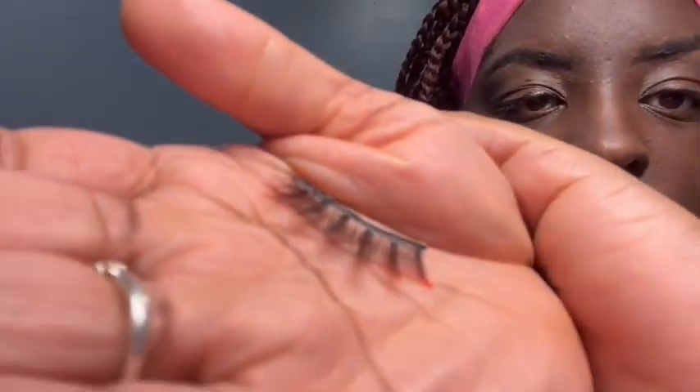Now these type of lashes — it's the same on both sides, so it really doesn't matter which way you do it.